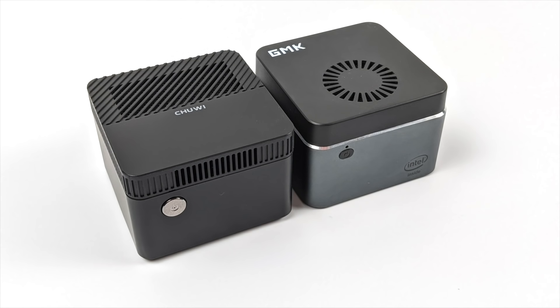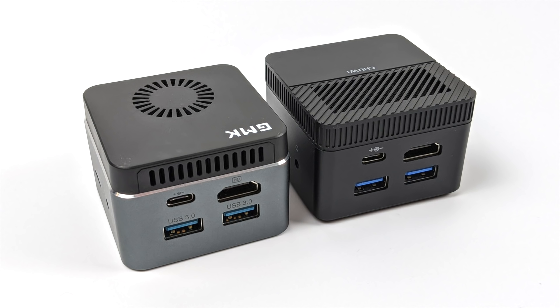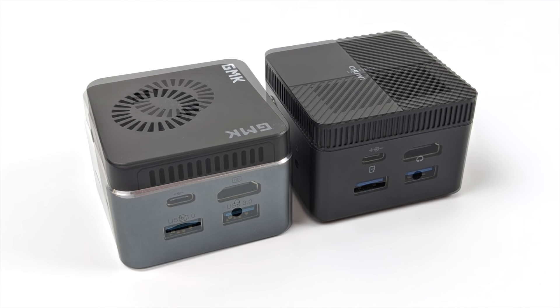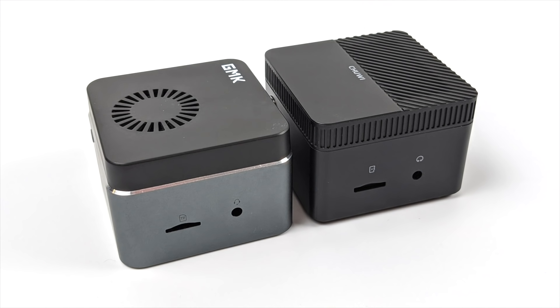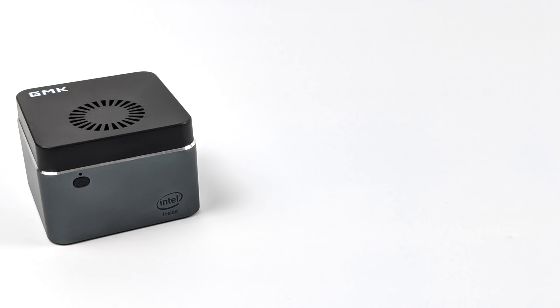I wanted to give a quick size comparison between the all-new LarkBox Pro versus the GMK Nook Box. As you can see, they are basically the same thing — different cases, the top is a bit different, different vent styles. The GMK Nook Box pulls air in from the top and vents it out the rear, while the LarkBox Pro pulls it in from the top and vents it out the front. But the GMK Nook Box actually has more RAM than the LarkBox Pro — 8 gigs instead of 6.